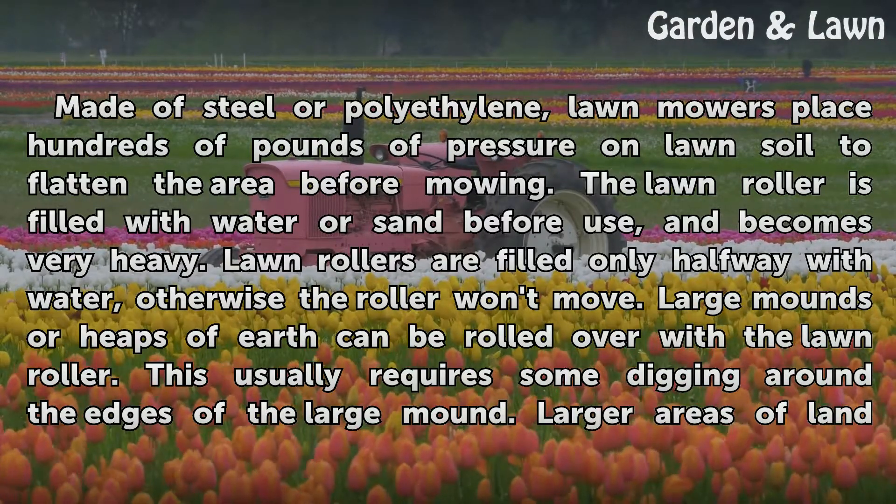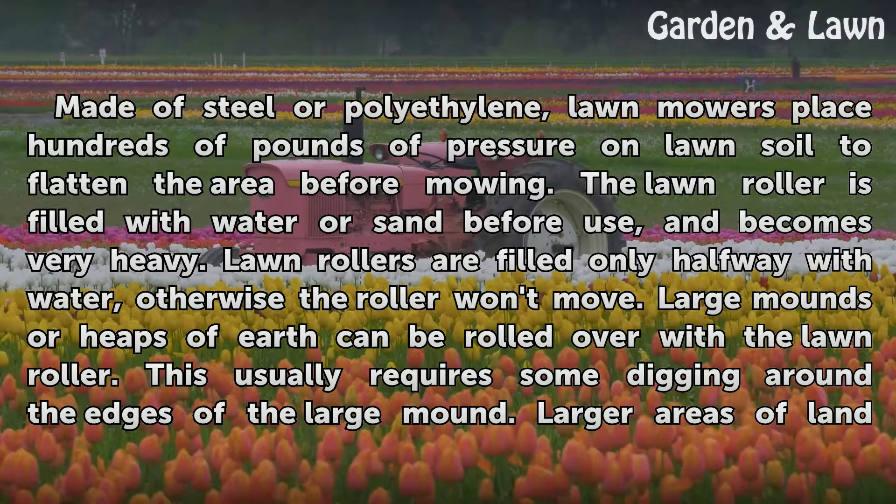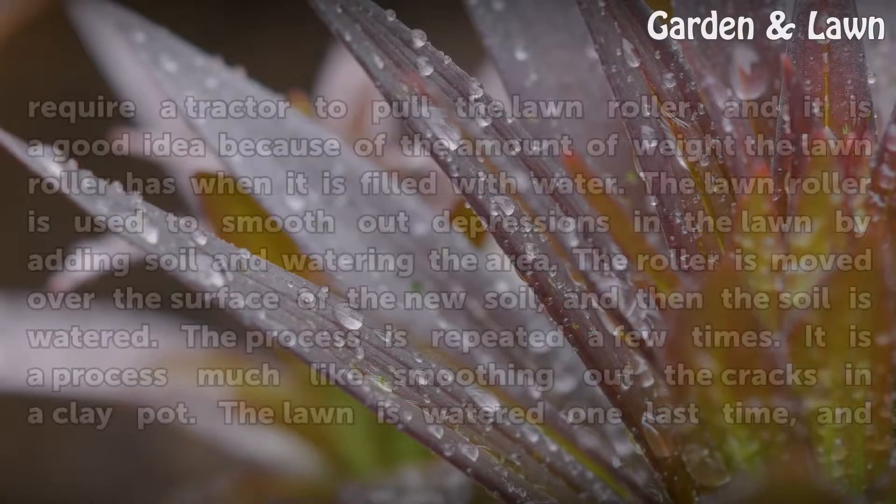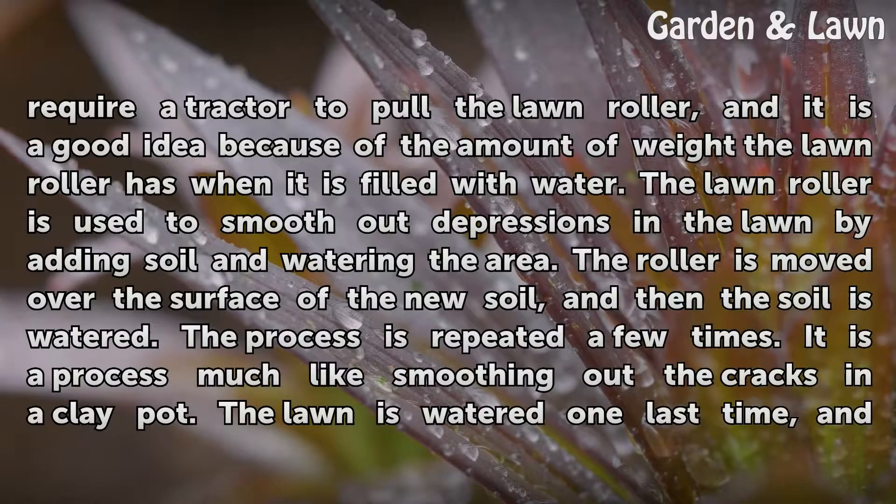Large mounds or heaps of earth can be rolled over with the lawn roller. This usually requires some digging around the edges of the large mound. Larger areas of land require a tractor to pull the lawn roller, and it is a good idea because of the amount of weight the lawn roller has when it is filled with water.